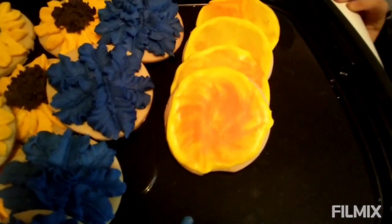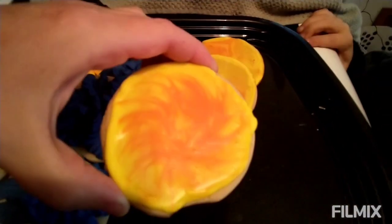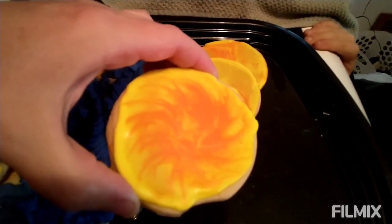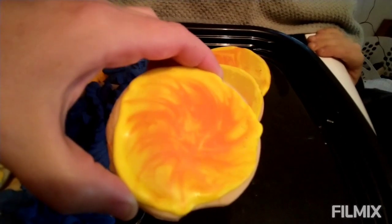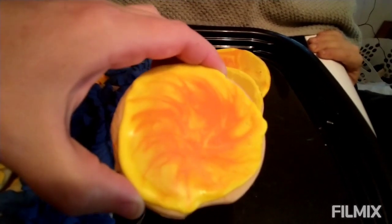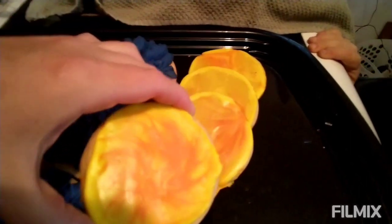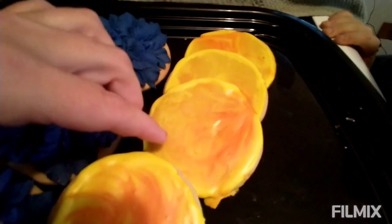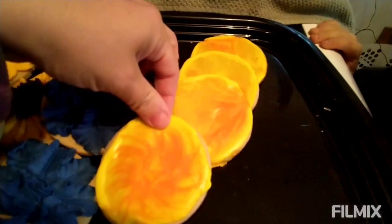And then I made these. They are my first attempt at a wet-on-wet. Actually, it was my first time trying with royal icing at all, because the other ones were buttercream. I thinned it too much, so it didn't come out quite the way I wanted. But they still kind of look pretty. I was going for like a solar, like a sun effect. That was the best I could do — the rest just look swirled.